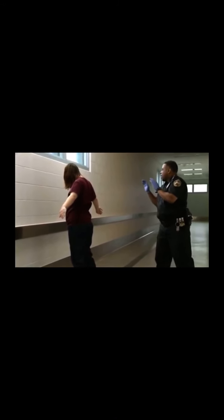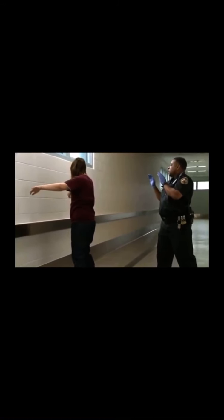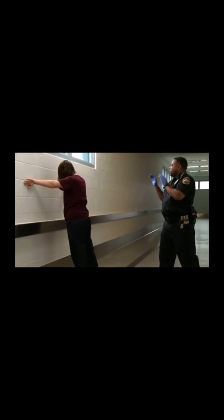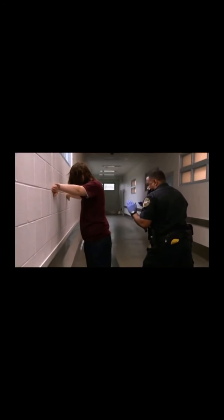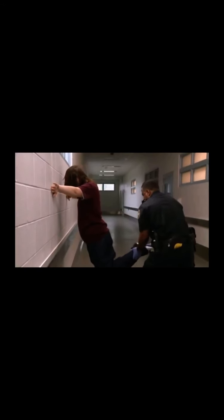Place both your hands on the wall. Lift your left leg up back towards me. Up more. Place it on the ground. Lift your right leg up back towards me. Up further. Place it back on the ground. Stay in that position until I inspect your shoes.